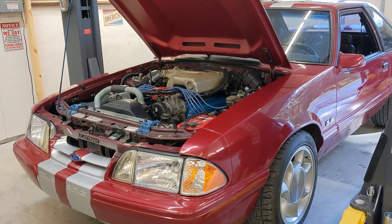Alright guys, welcome back to the channel. This is going to be the first video in a series of videos to see if we can get this car tuned.